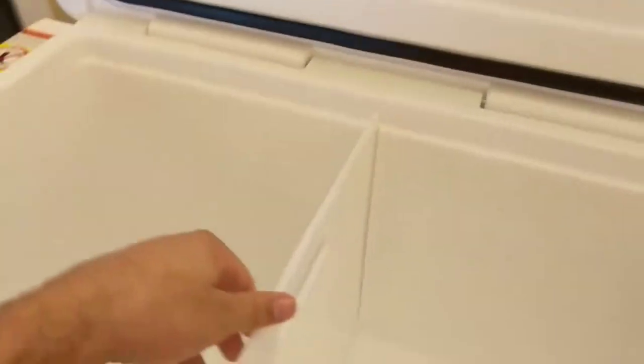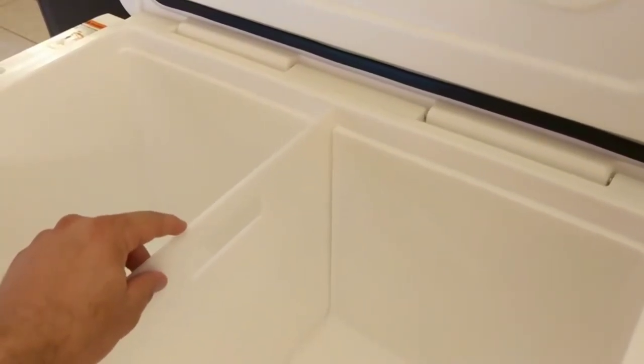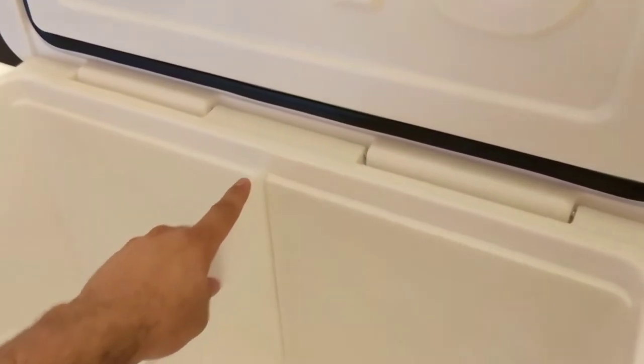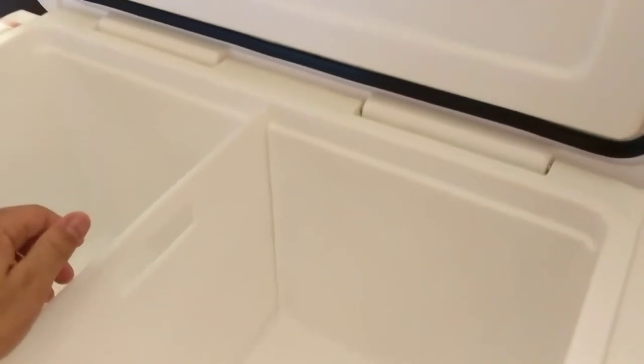I bought the divider for this, and it looks like it doesn't quite fit the way it's supposed to. There's a gap at the bottom, which I think is to allow water to flow through, but it sits up higher than the lip here, so when you close it, it pushes this lip down flush. I could see you maybe getting something stuck under there and having issues closing and not getting a good seal, so that could be a potential issue.